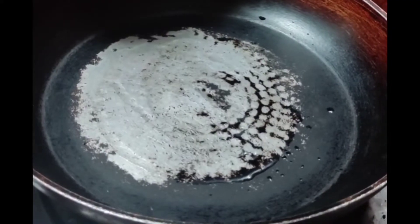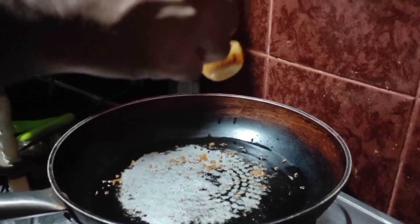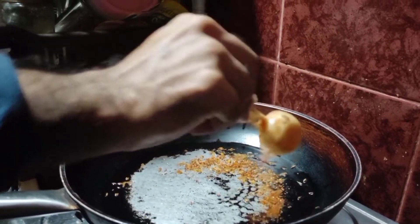We have a pan. We've got a pan. We're getting the beans. It's been a long time for the sake of massage. I am going to cook.